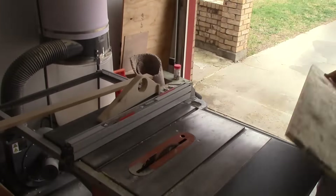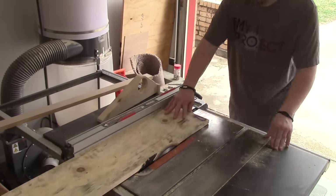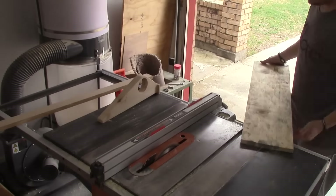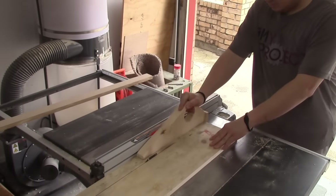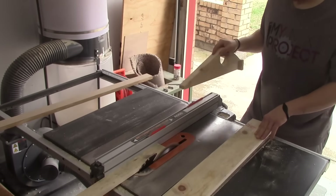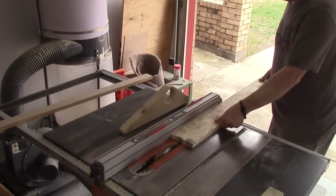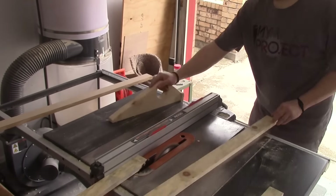Before we get back to the correct way to do it, here's a quick shot of me cutting my scrap boards into what's going to be the sides and rails of my door. I cut enough board so I'd have some extras to use as test pieces to make sure I get a good fit. These are the boards I will be using for the sides and rails.